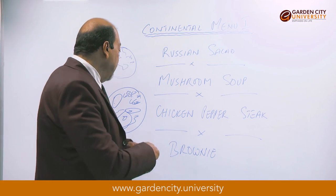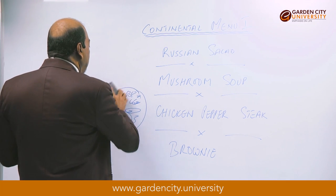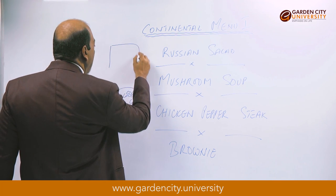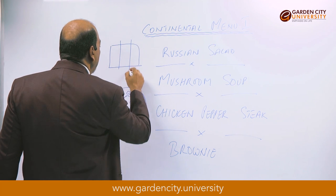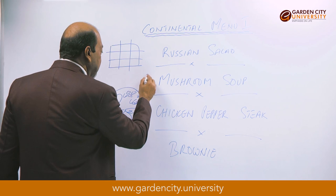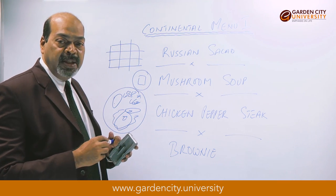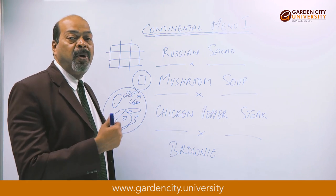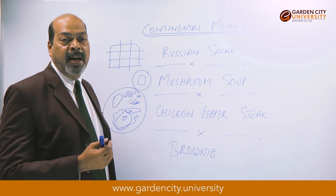Once it is cooled, demold the brownie. Cut it into 2-inch by 2-inch wedges — it will be in a rectangular shape. Put a piece into a plate. It can be served warm with a scoop of vanilla ice cream. Dust the top with a little bit of caster sugar, pipe a rosette of cream, add a cherry, and put a mint leaf as garnish.